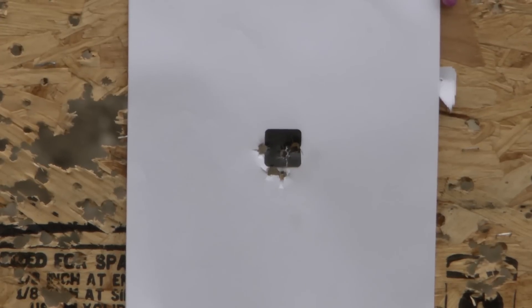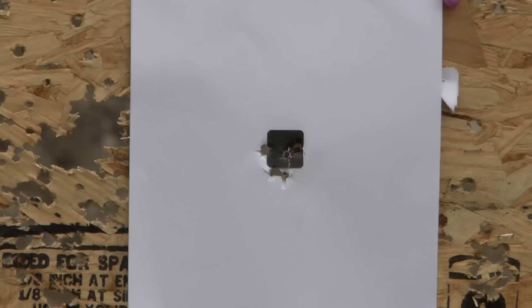I'll tell you what — for a little pocket pistol, that's not too bad. The trigger takes some practice to be capable of doing this, I'll tell you that.